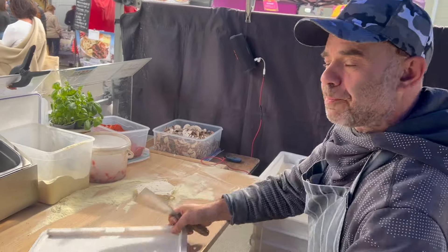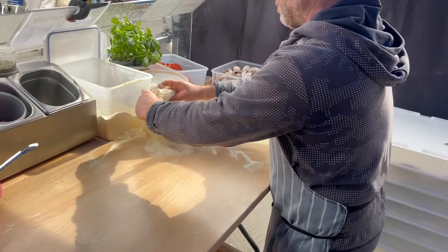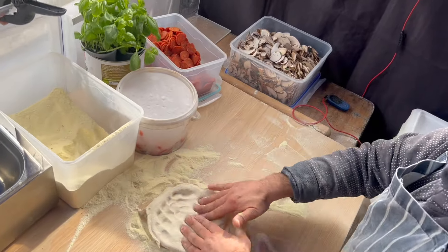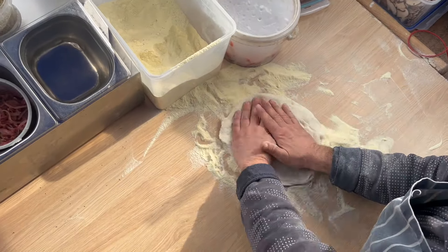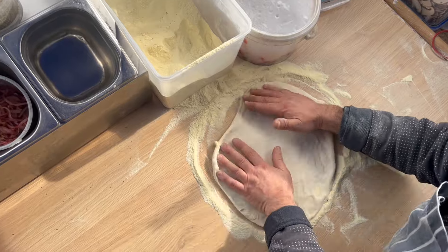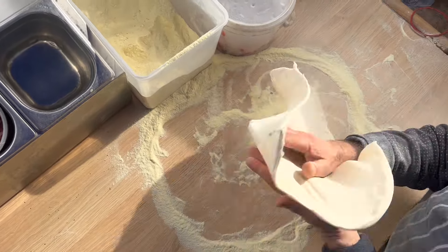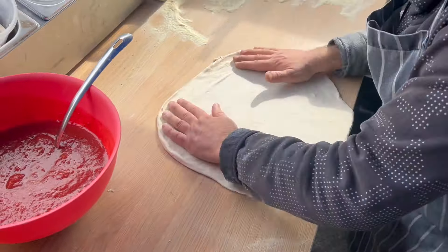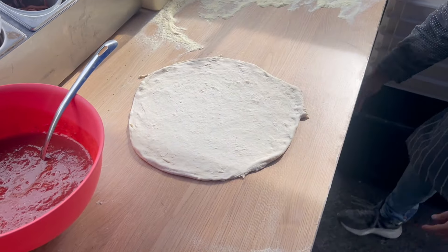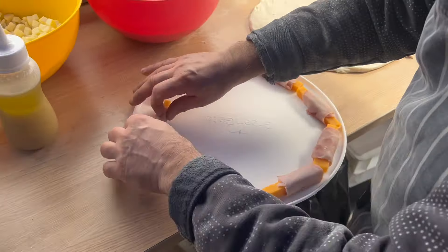Very important when you do stuffed crust: the crust has to be completely flat. Don't worry about the crust edges — you have to stretch from the top of the pizza to make it a bit larger than you normally do. That should be enough. I already prepared my stick cheese, so I know pretty much the size I need.